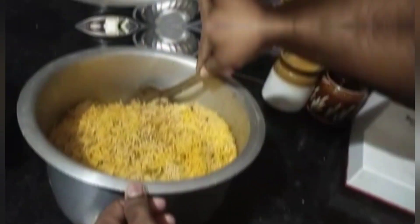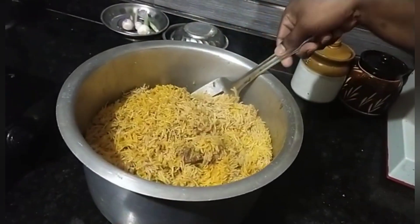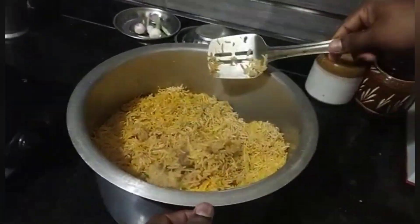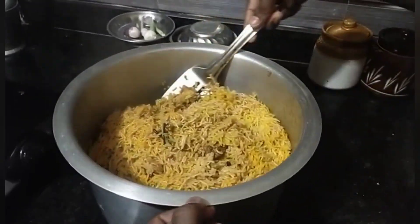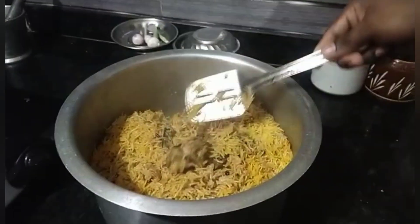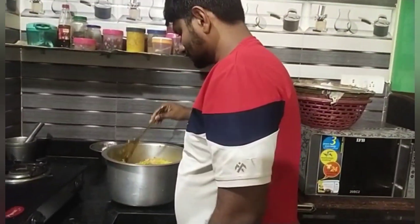Finally, the Biryani is ready for the soup. Let's do it. Bye, good night.